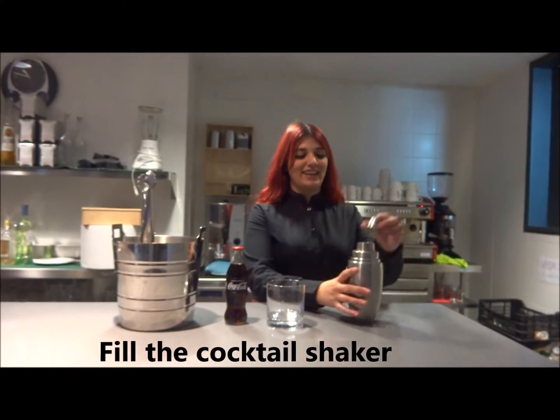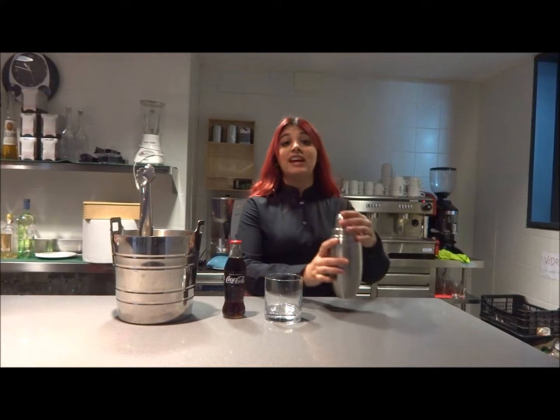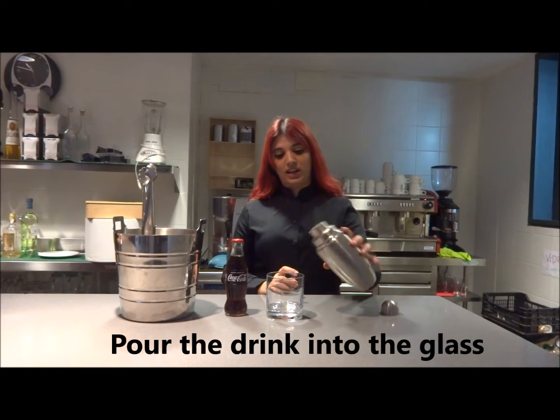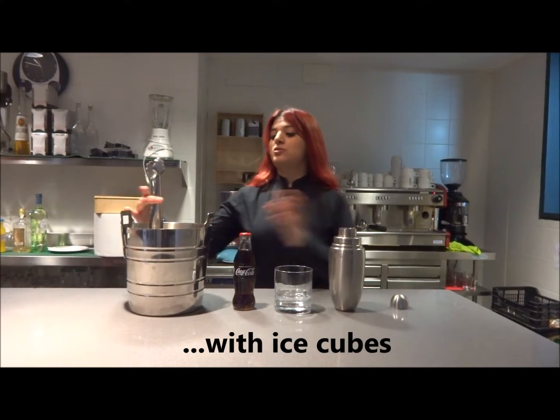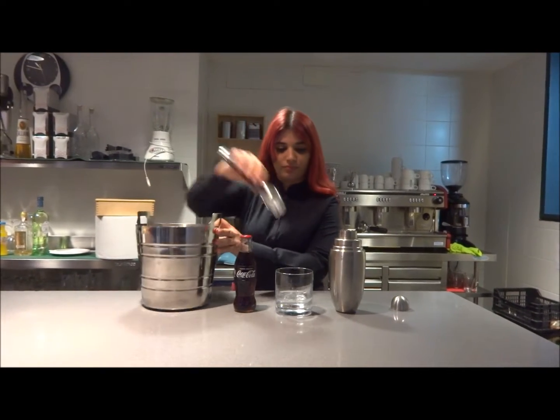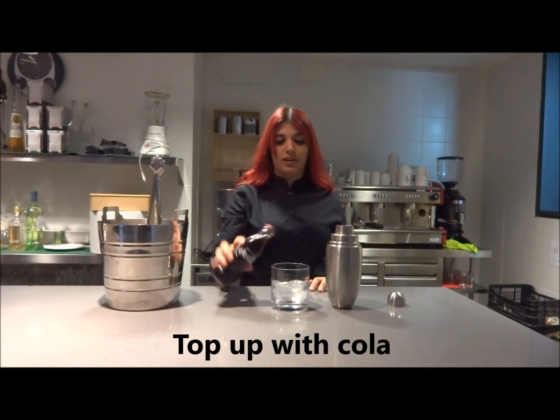Fill the cocktail shaker with all ingredients and shake for 10 seconds. Then pour the drink into the glass with ice cubes and top up with cola.